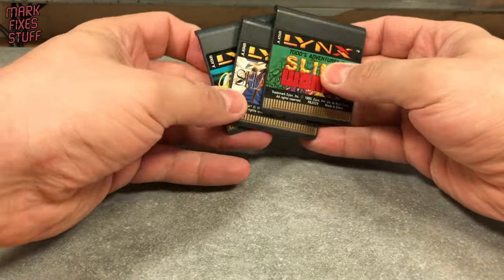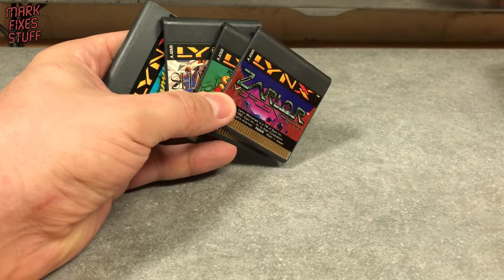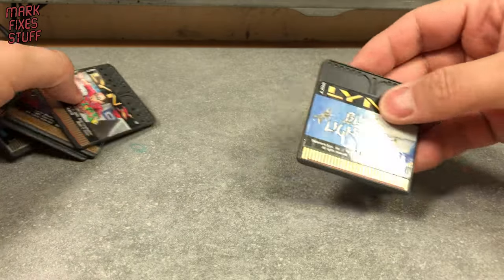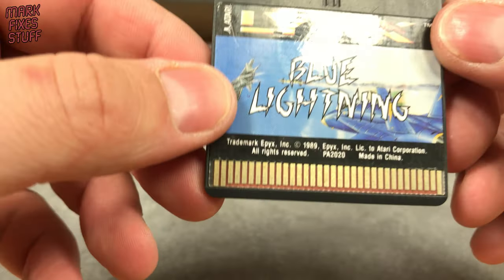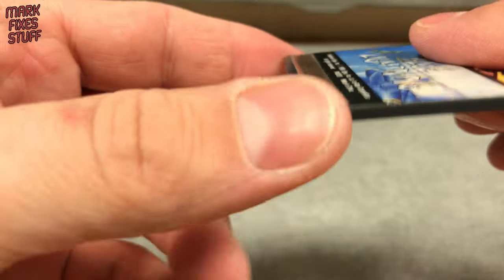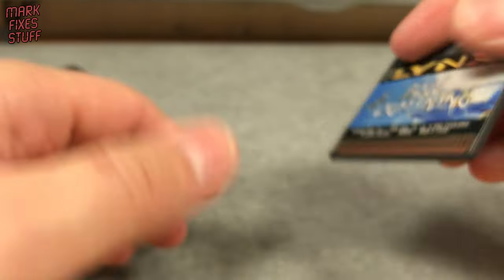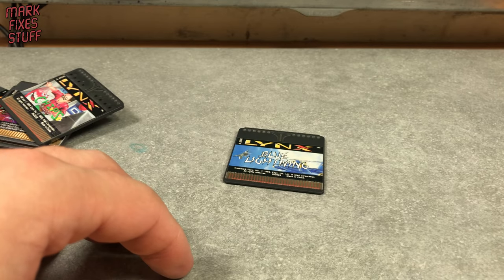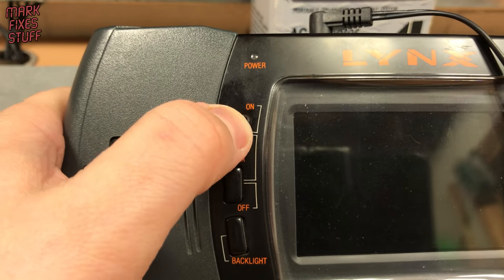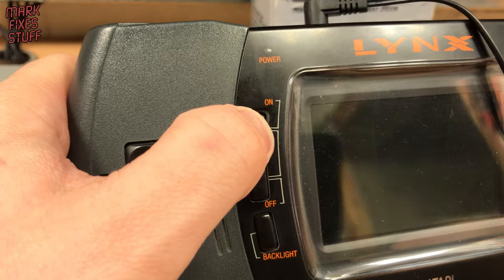I have quite a few carts for the Lynx and they all fail in slightly different ways. A clue to the possible cause of this is apparent on the contacts of this game. A good many of the Lynxes around today have spent a long time languishing in lofts with the carts rattling around loosely in dusty boxes. It's worth mentioning that an Atari Lynx shouldn't power on without a cartridge installed at all, so that message is a bit weird.